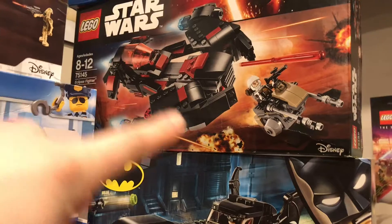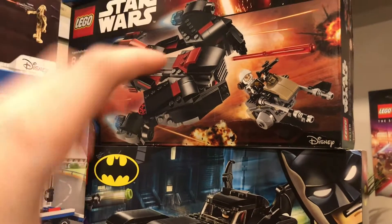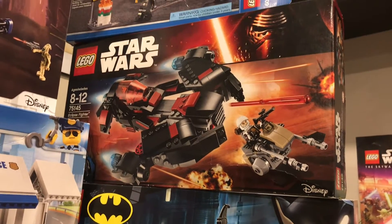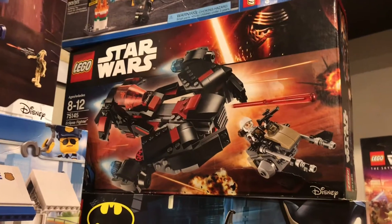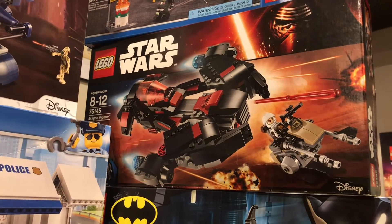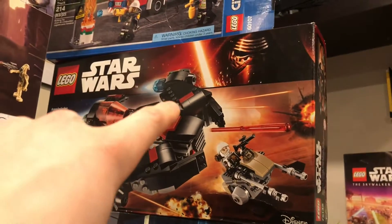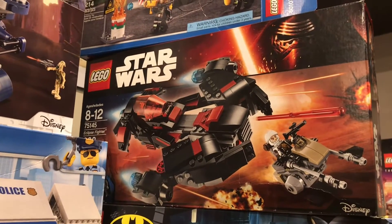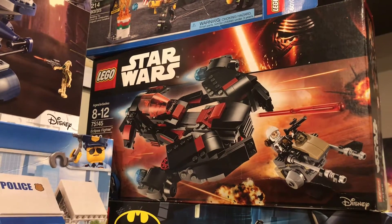Up here we have this Star Wars set. This is the oldest set I have the box for. I wish I still had it built, but it's all in my parts bin. This was from like three or four years ago, and I remember getting it when I was younger. I wish I still had it — the wings and when you move the back are super cool.